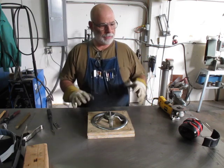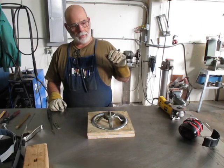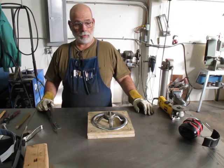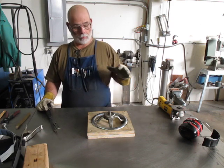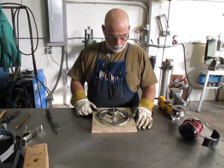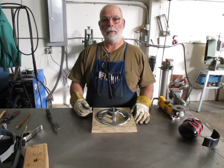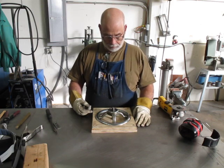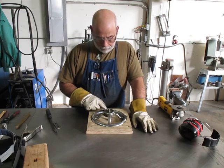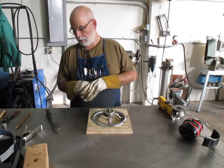If you get it nice and warm and let it cool off slowly, this particular nickel rod tends not to crack even with cast iron, so you get a pretty strong weld. I'm going to go ahead and gouge a few more of these — I'll turn the video off, you don't need to watch people grind, it's pretty boring and you won't be able to see much anyway. I'll get this prepped and then we'll do a little more cast iron welding.